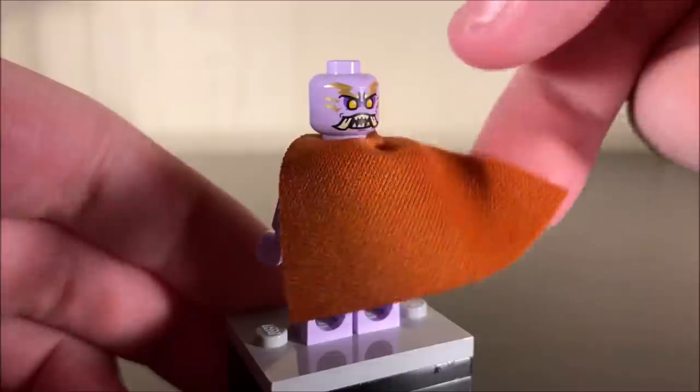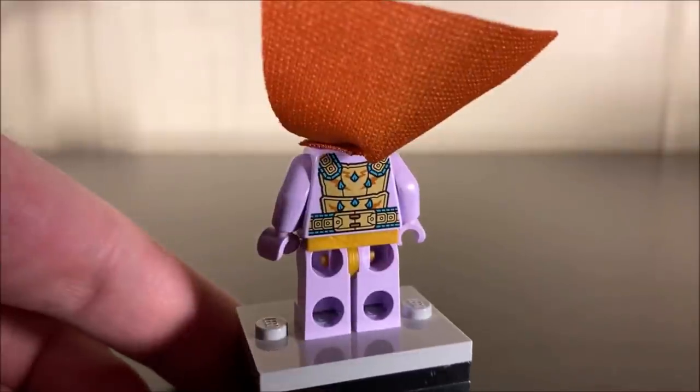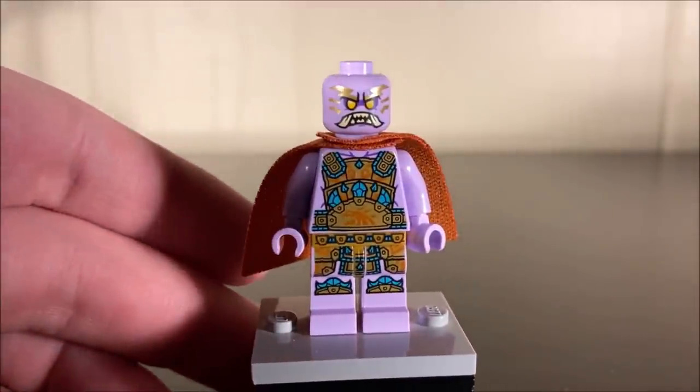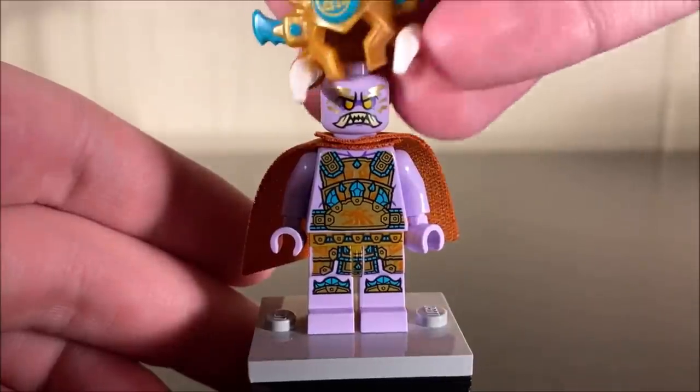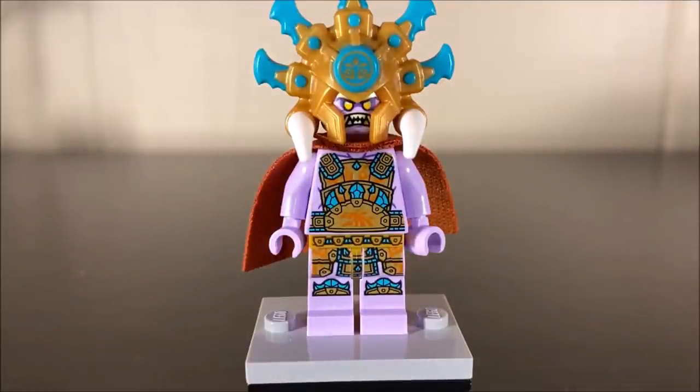His cape is really nice — a nice fabric cloth material. Looking at his back printing, it's very similar to some of the other Keepers, except he does have some gold detailing while some of the other Keepers just have standard light brown. He also has an alternate face that makes him look like he's yelling or going into battle — like a war cry. Overall, Chief Mamatis is a very solid character. I just love his printing on his torso as well. This is a very impressive figure that I'm happy to finally own officially for my Ninjago collection.